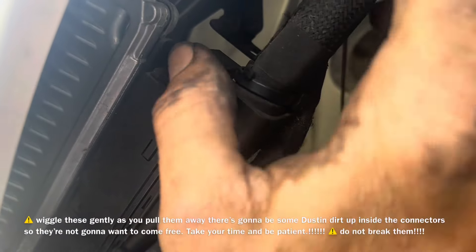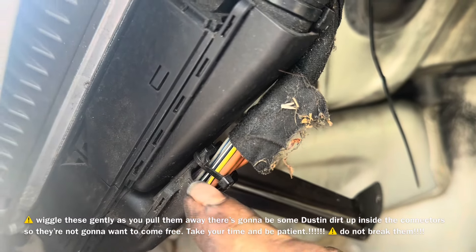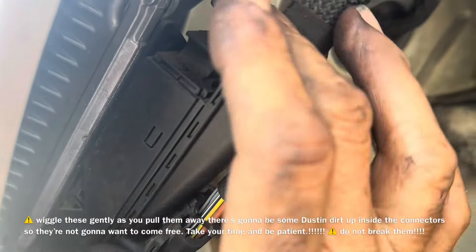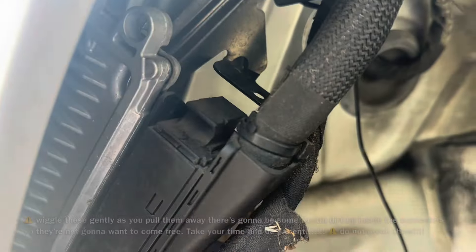These ECM plugs can be a little bit fickle, so you need to move this out, and as you move it out, it's going to gradually push away from here. This is called a cam lock. There's one on this end and one on this end.